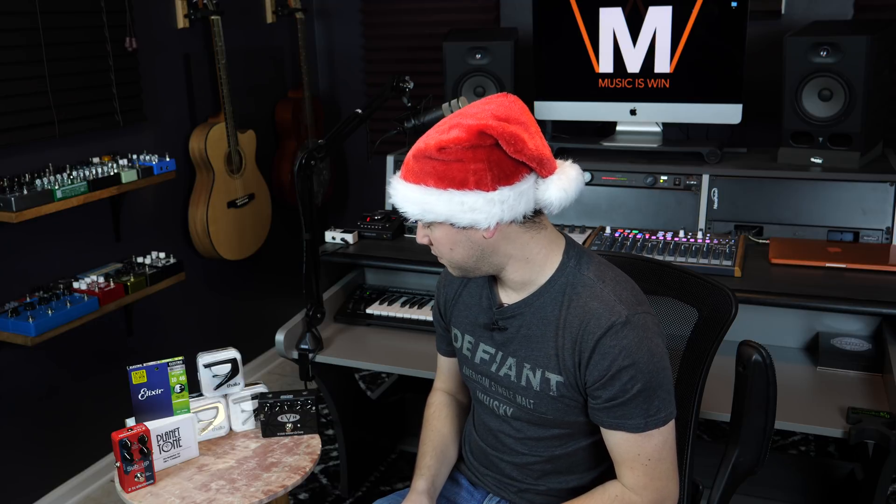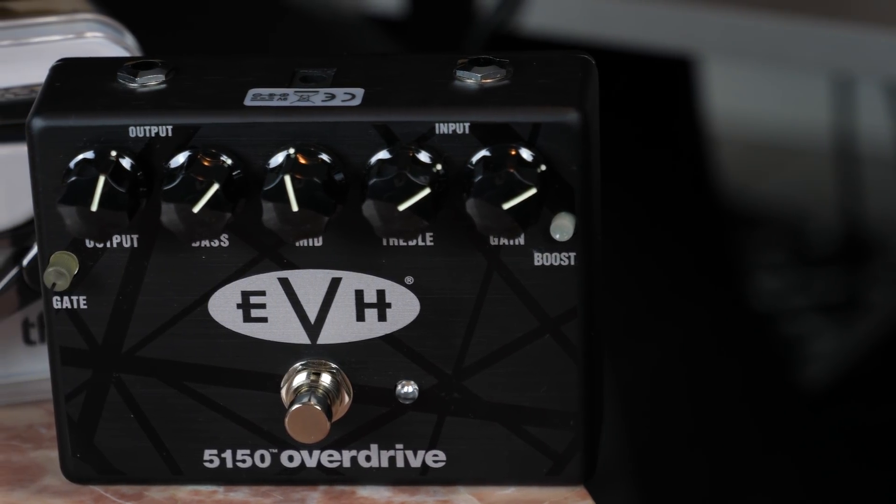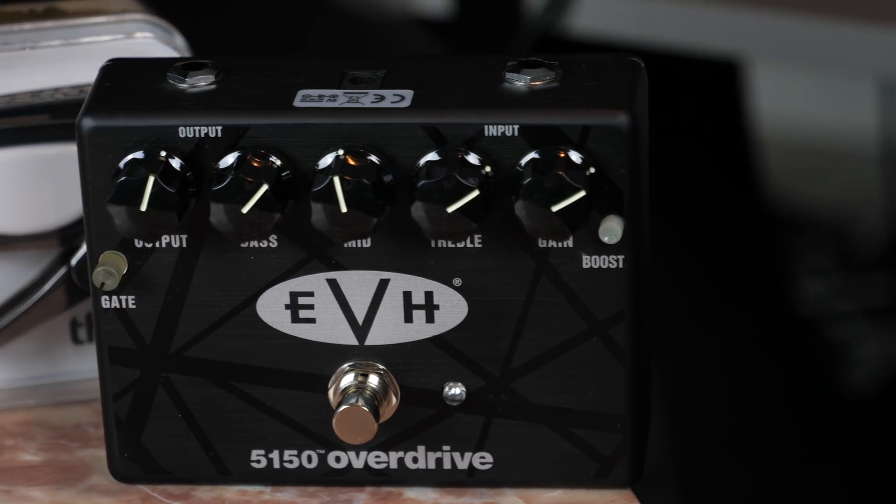One of you is going to win a 5150 Overdrive from MXR. That's right, the signature Eddie Van Halen Overdrive pedal. If you want to hear what it sounds like, here's a clip from my Habits of Eddie Van Halen video where I used this exact pedal.